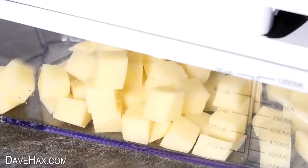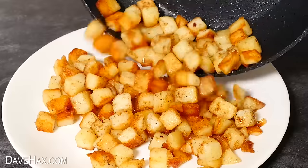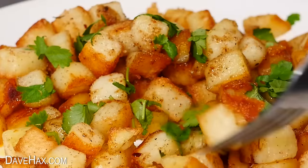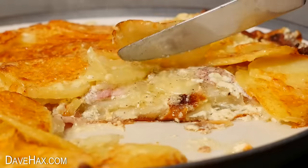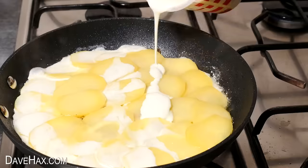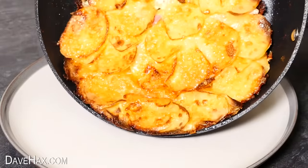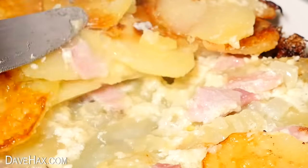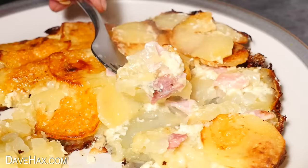The sautéed potatoes are amazing — they're full of flavour and great as a snack or to accompany a bigger meal, maybe a barbecue. But my favourite recipe today has got to be the layered creamy potatoes. I based this recipe on the French dish tartiflette, and it's a delicious meal in a pan. The cheese, cream, bacon and onion just give the potatoes so much flavour — it's definitely one I recommend. It goes really well with a side salad and you could have it with some garlic bread.